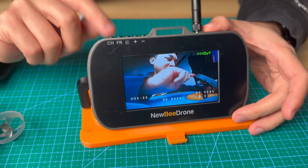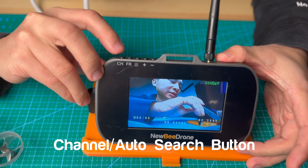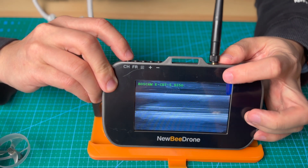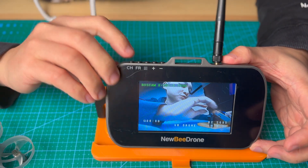Let's go to the top here. The CH button — this is the channel changing button, and also the auto search. If you short click this button, you will switch to a different channel. When you hold it, you will enter the auto search mode.